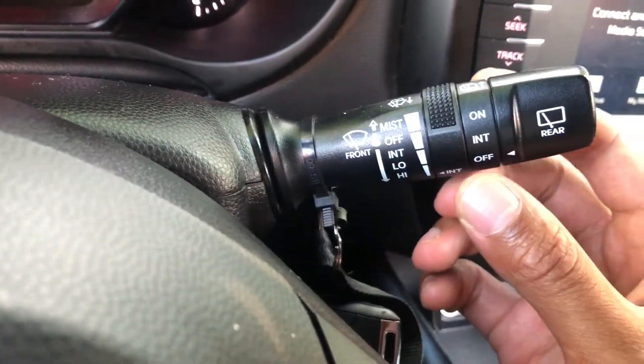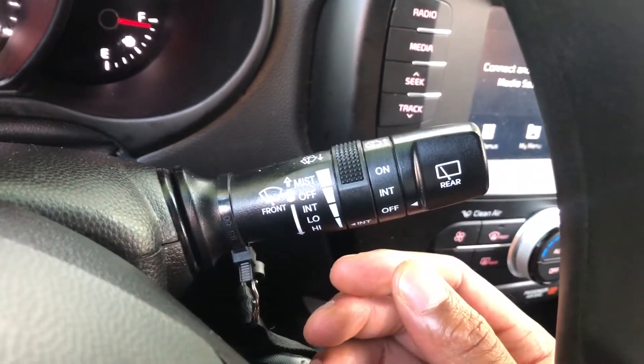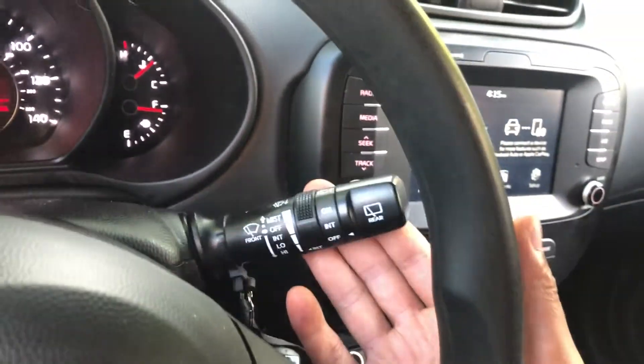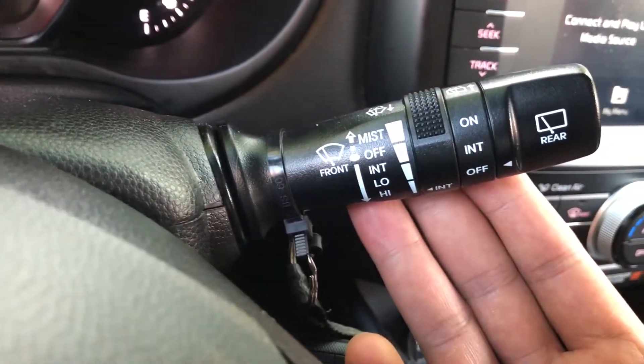Now I'm going to turn them off — going back to the off setting. But there is also a windshield washing function. You access that by pulling it towards you — you see all that windshield washer fluid come out — and it comes out and washes the windshield.